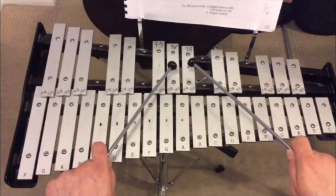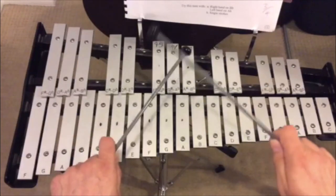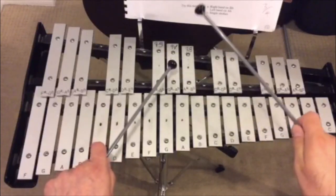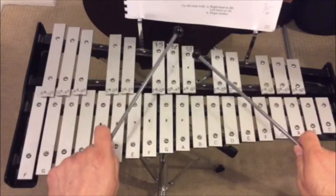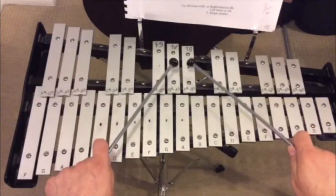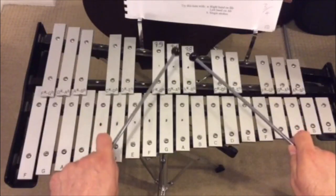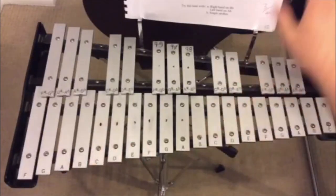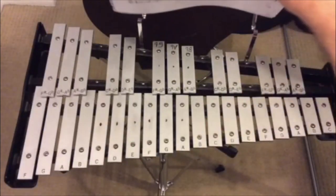Here's my example of what I would ask people to do. Count them in of course: two, three, four - B-flat, B-flat, B-flat, rest, A-flat, A-flat, A-flat, rest, B-flat, B-flat, A-flat, B-flat, rest, A-flat, rest.